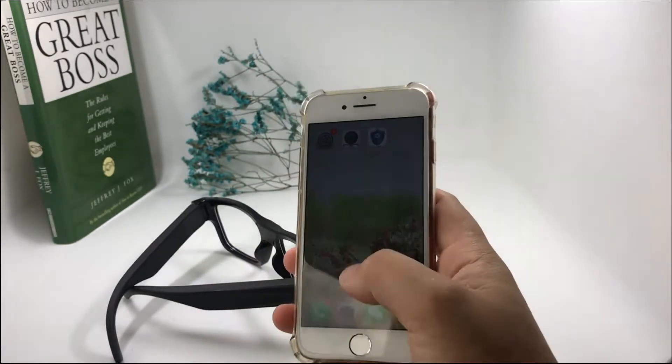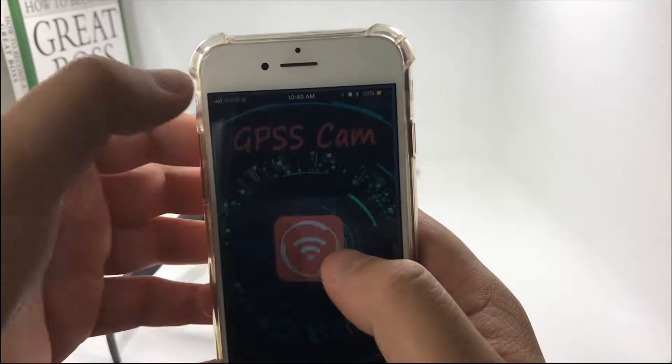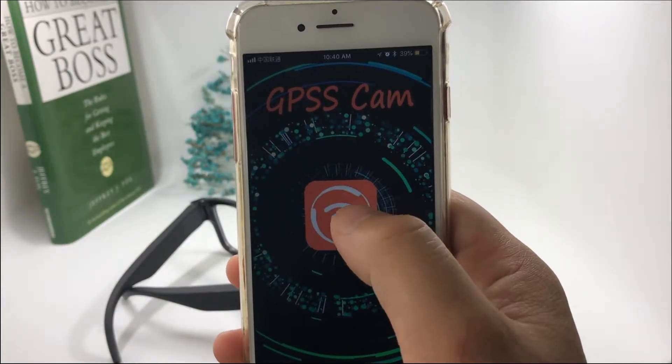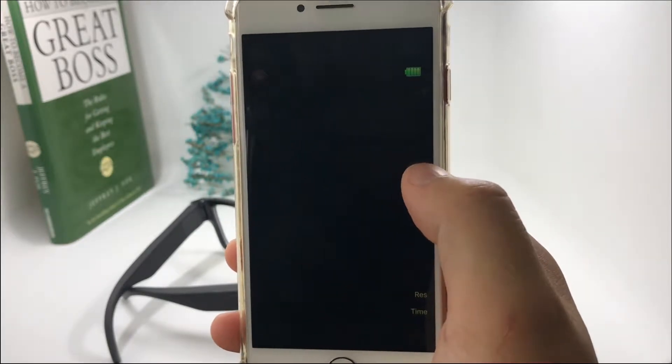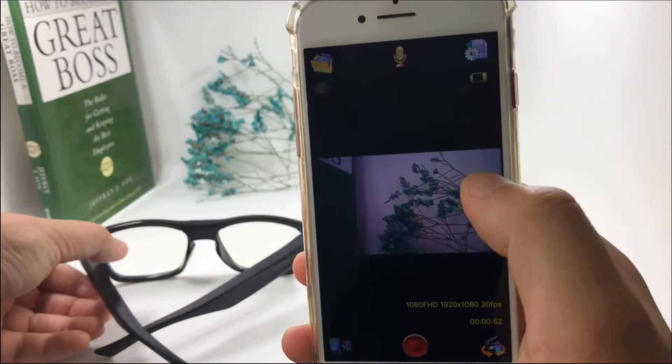Then let's go to the app — open the GPSS app and press the Wi-Fi icon in the middle part. Once done, the camera will be connected to the phone.